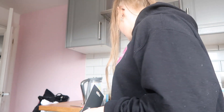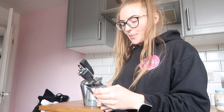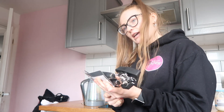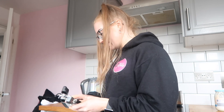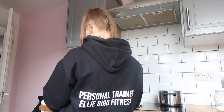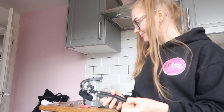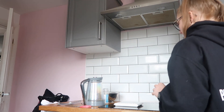My boyfriend bought me a tin opener the other day because I had this one and it's literally the worst tin opener in the world - every time I tried to open a tin he was like 'you're joking.' So thanks babe! And my little cat just came in from the back - hi bestie! She's staring at me like, mum what are you doing, why are you talking to yourself?